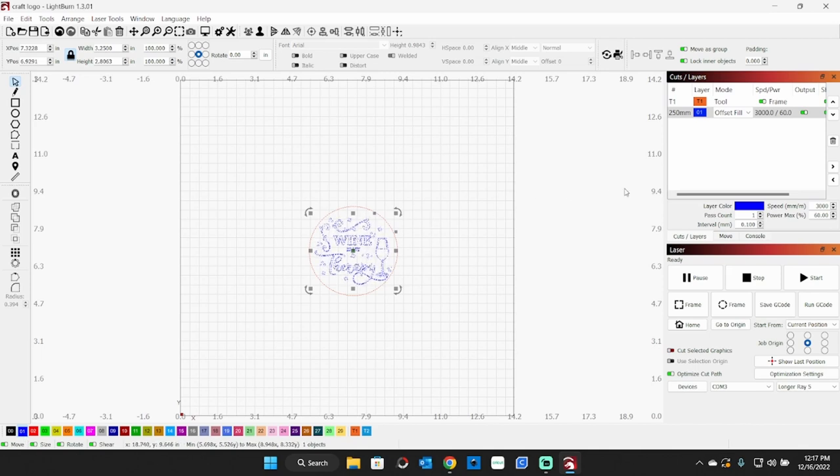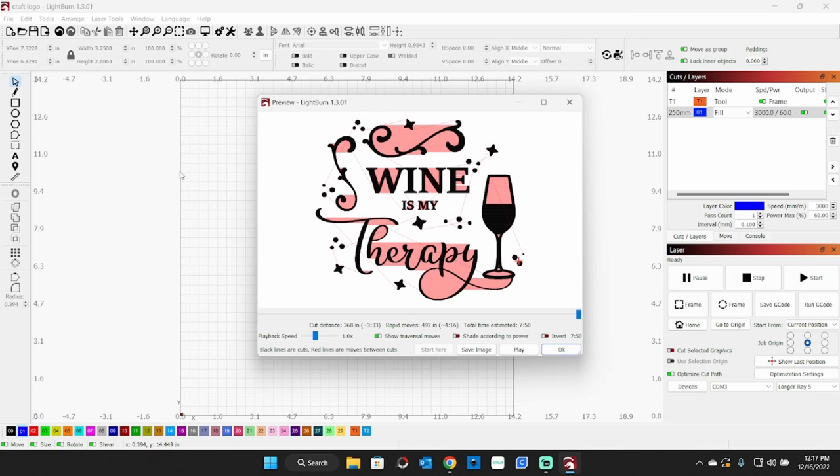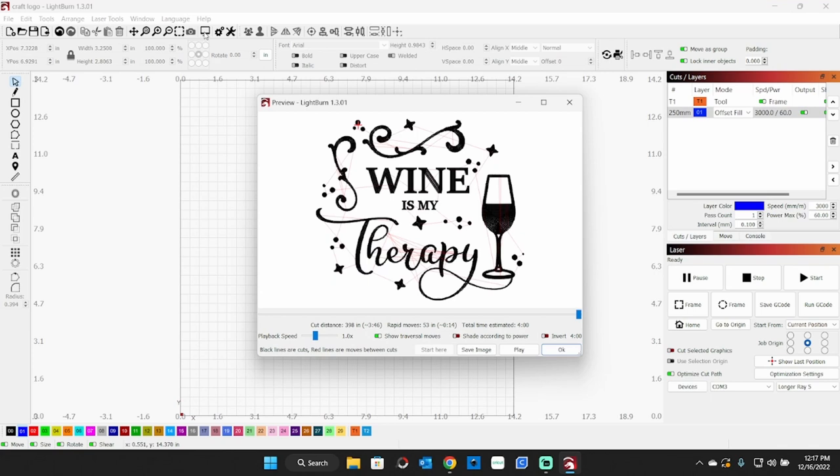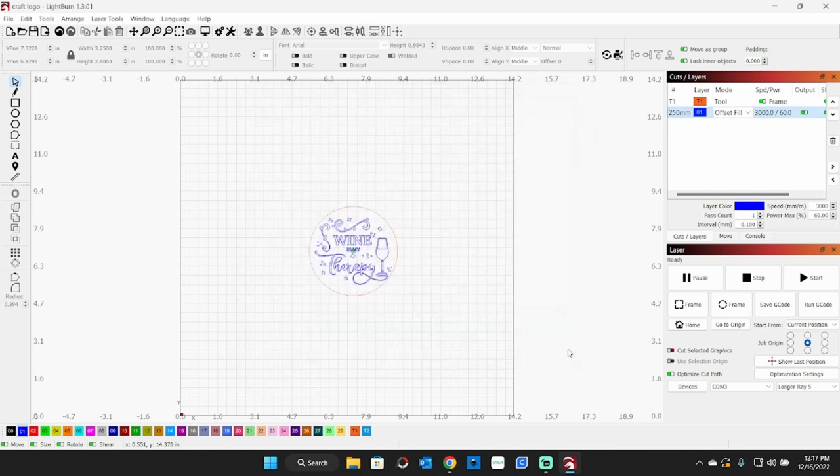We're going to be doing 3,000 millimeters per minute at 60% power. We can either do offset fill or we can do fill. Let's take a look and see how that's going to look and how long it's going to take. This little screen shows it will take 7 minutes and 50 seconds to engrave using a fill. Now if we change this to offset fill — go up to the preview screen — it's only going to take 4 minutes and it's going to look slightly different. I'm going to go with the offset fill on this: 3,000 millimeters per minute, 60% power. Click OK.